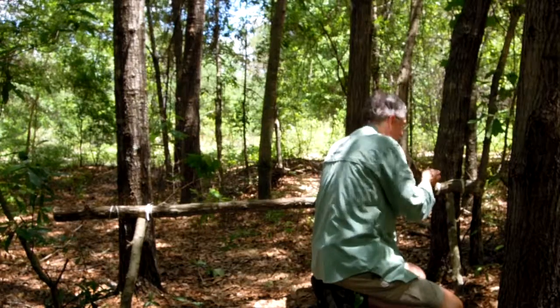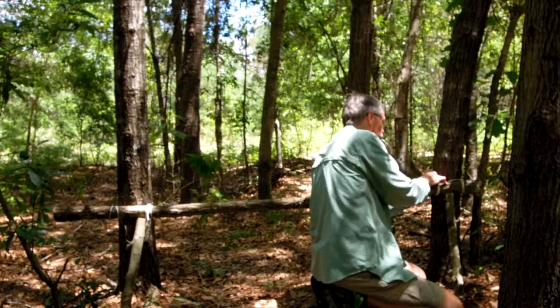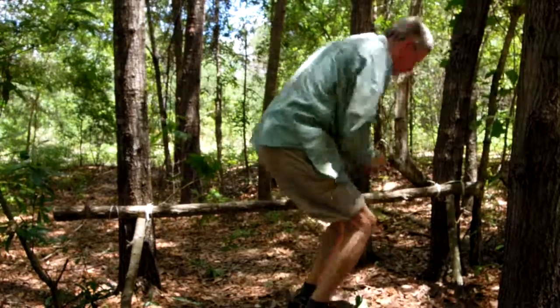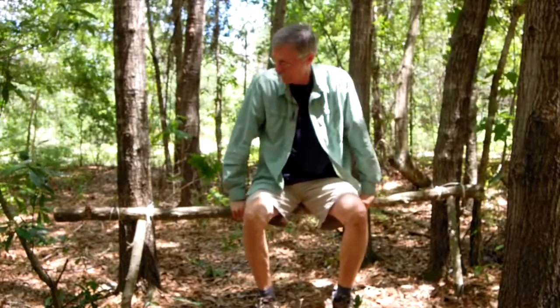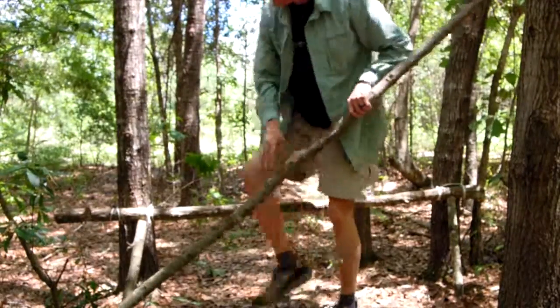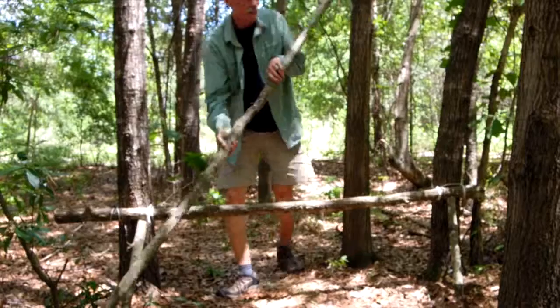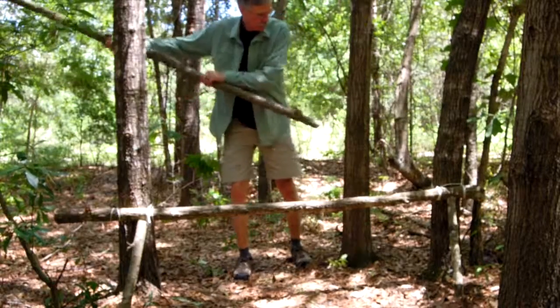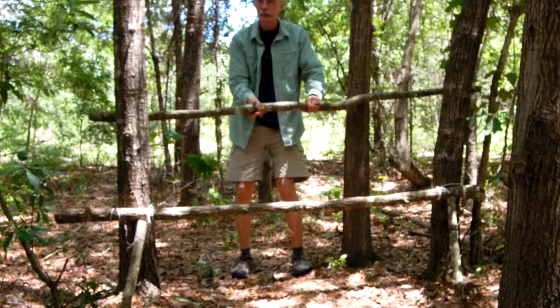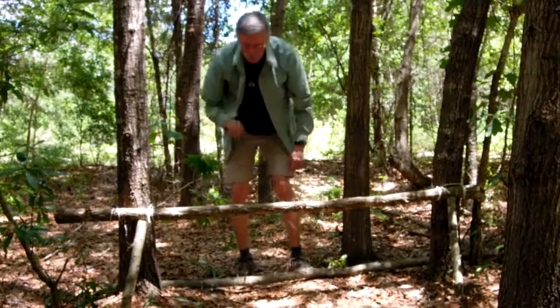My goal in camp is always to make myself comfortable, and then everything else will fall into place. Let's give it a test — it's pretty comfortable. Now, if you're relaxed, things seem to work out. To make it even more comfortable, I'm going to add one more piece of wood. I'm going to go to the back side of this tree, and that'll become a place to lean back so when the wind blows I won't get knocked over.